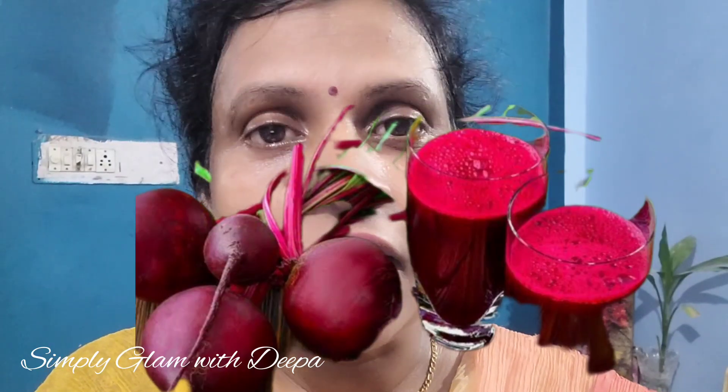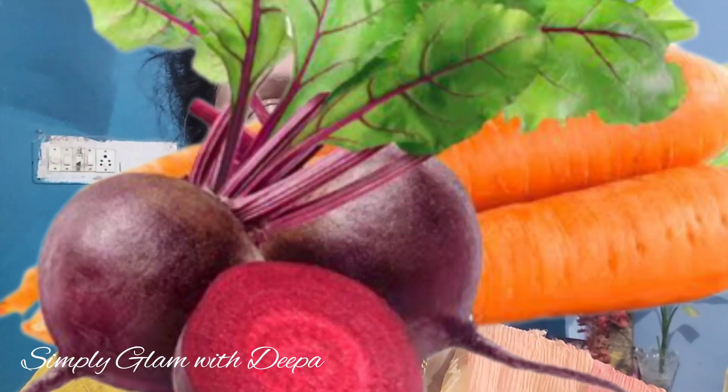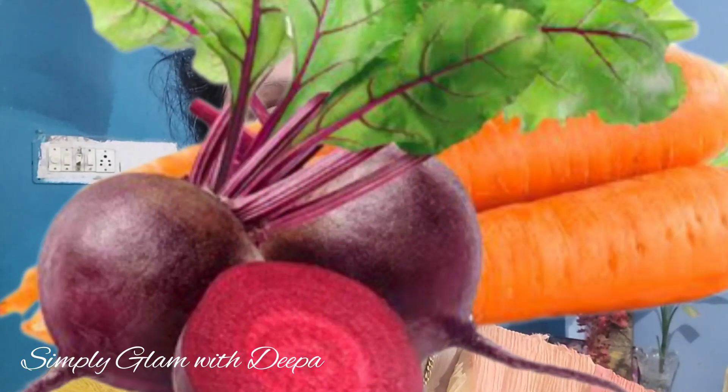The doctor wanted to use beetroot and juice, because it's good and we are going to use the juice we can use.